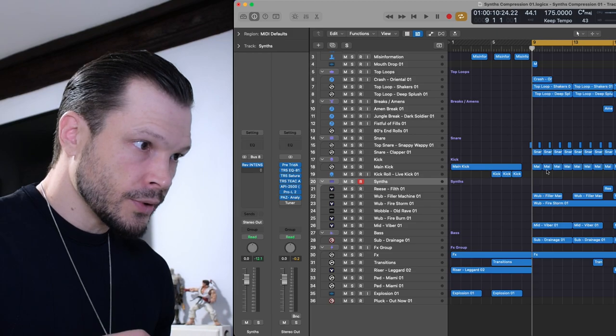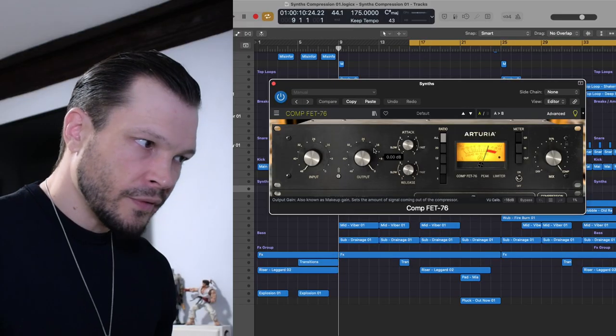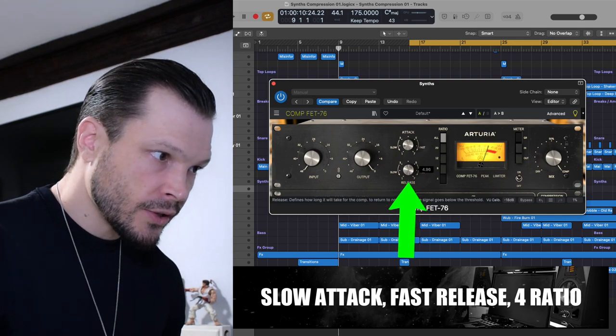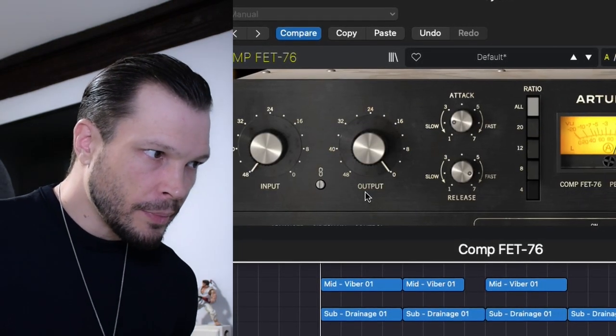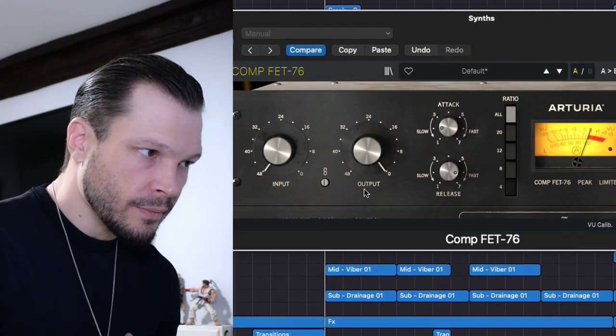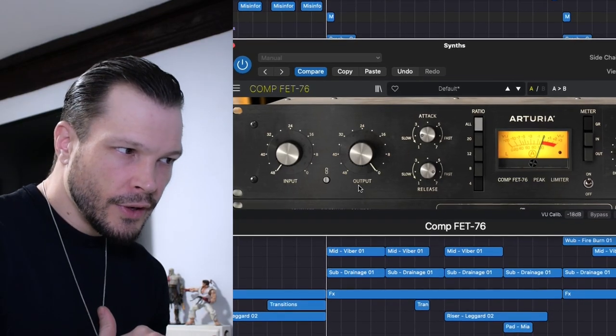The first compressor I like to use is this one here called the Comp FET 76 by Arturia. The key with doing compression on your synths is that we want to go through each of the synths one by one and get them all hitting at minus 3 dB on the compressor. With the first compressor we're trying to have a slow attack and a fast release. The reason being is because this compressor is not going to immediately smash the synths — it comes in a little bit later, so it kind of controls the body of the sound.